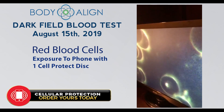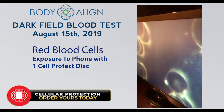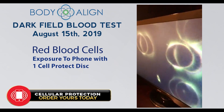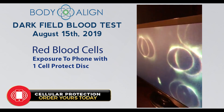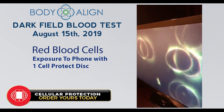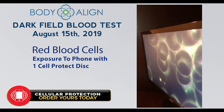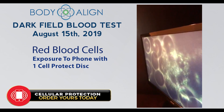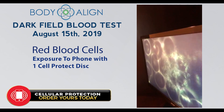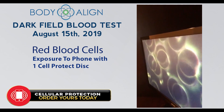Video number three, this is 8-15-2019. This is again the same cell phone with one protect disc. You can see some separation — they will usually separate in smaller numbered groups, going from like six to four to three. Here we have several at two. This is the one disc. There's an excellent white cell, and these cells have either been shoved apart by the white cell, or we can credit it to the disc. We're seeing more in twos here.